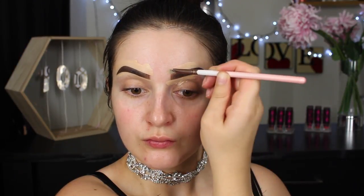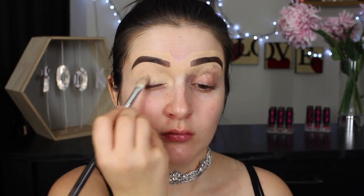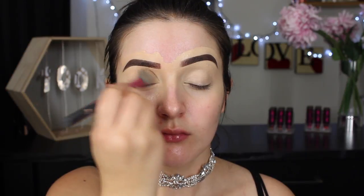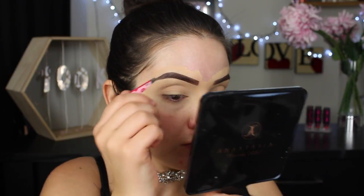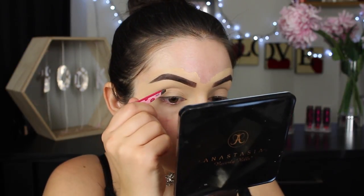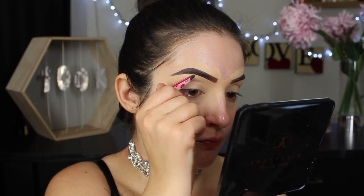Taking more of that foundation, I'm going to run it in and around my eye area, blend it all out, and then set it in place using a powder. This will help stop any excess oils from building up throughout the day and really prep the lids for eyeshadow. I find now is a perfect time to pluck any stray hairs you may have — that foundation or concealer will help highlight the stray hairs, and because our brows are already filled in, we won't make the mistake of over-plucking them.